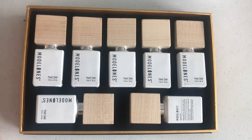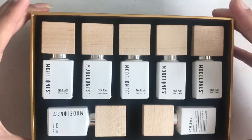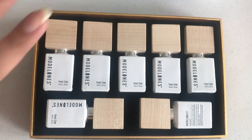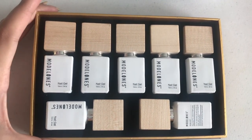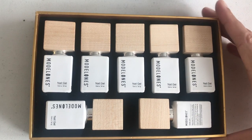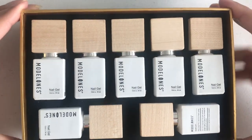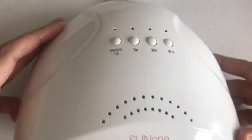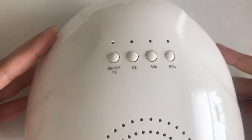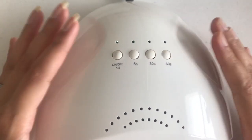All the polishes are awesome, the packaging is so good, and I'm definitely using gels more often now. I'm just a little skeptical about how to remove gels, but I think I can use them with a peel-off base coat. These polishes are so tempting and this lamp is my first professional UV lamp — I'm so impressed with the results. It works so well and you have different settings, so this is going to be my go-to lamp for acrylics and gels.